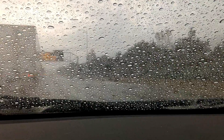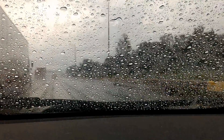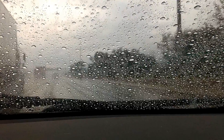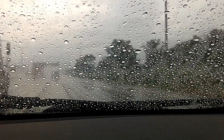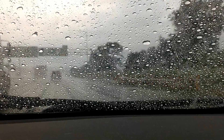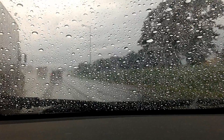The water just doesn't even want to be on the windshield. At highway speed it's nice because it just blows off — depending on your aerodynamics and the windshield rake, the wind will actually clear the windshield for you by blowing off the droplets, so you can see no problem.